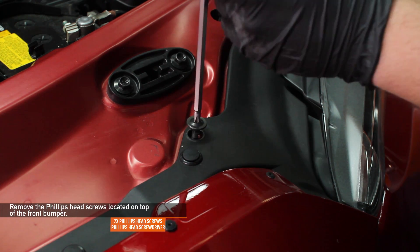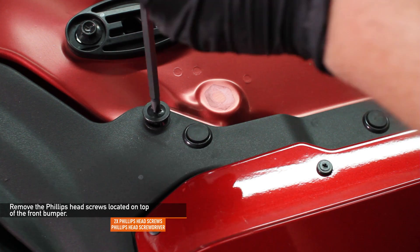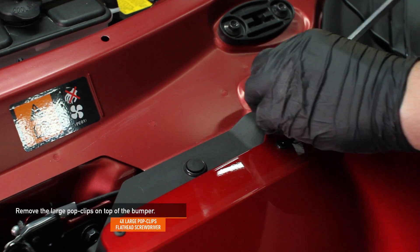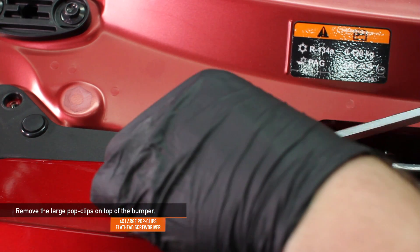Using a Phillips head screwdriver, remove the two Phillips head screws located on top of the front bumper. Remove the four large pop clips on top of the front bumper — you can use either a flat head screwdriver or a pop clip tool.